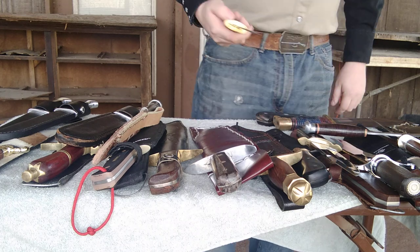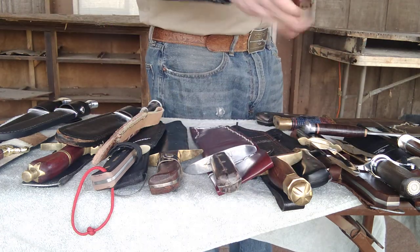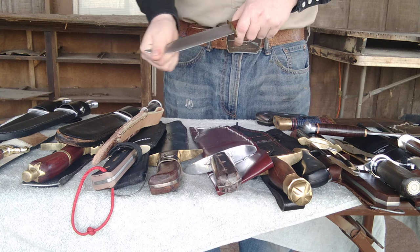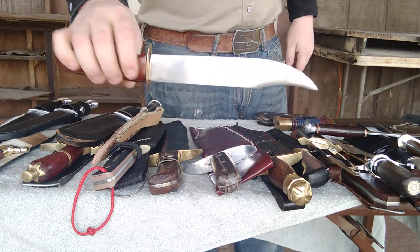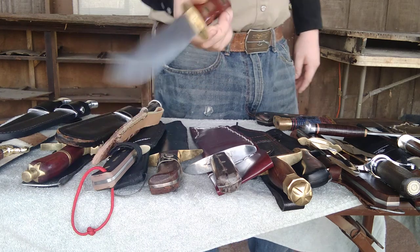Next is an unknown Bowie knife that I picked up again at a pawn shop. All it has is a stamp of a bass on it, and whoever made it knew what they were doing. It's got a full flat grind all the way around, so it holds a very good edge. It's made out of carbon steel, and I love the handle — it's got nice finger grooves on it.